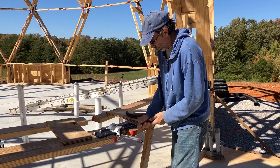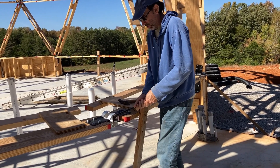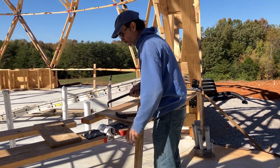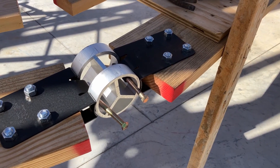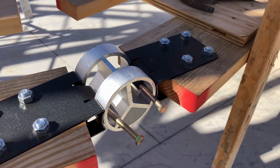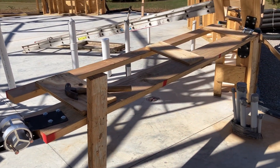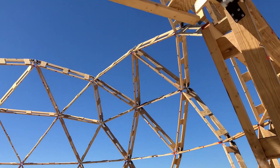Time to remove the temporary risers. Since we only put the pins in part way, hopefully that'll make it a little bit easier to just pull those apart, remove the hub, and then these struts will become available to use up there.